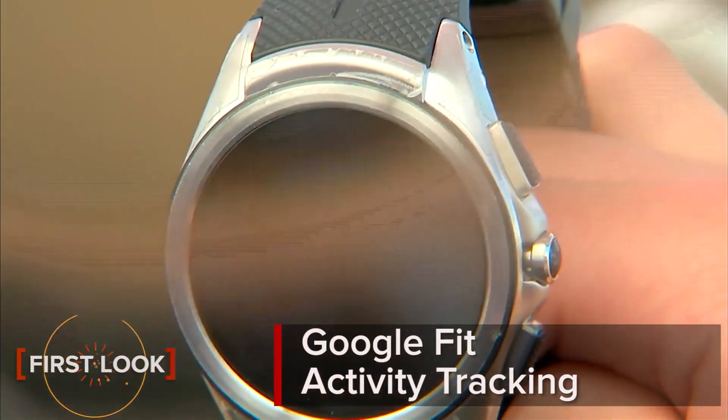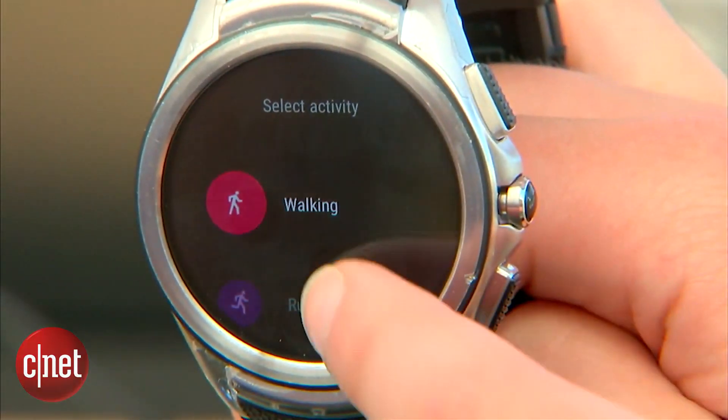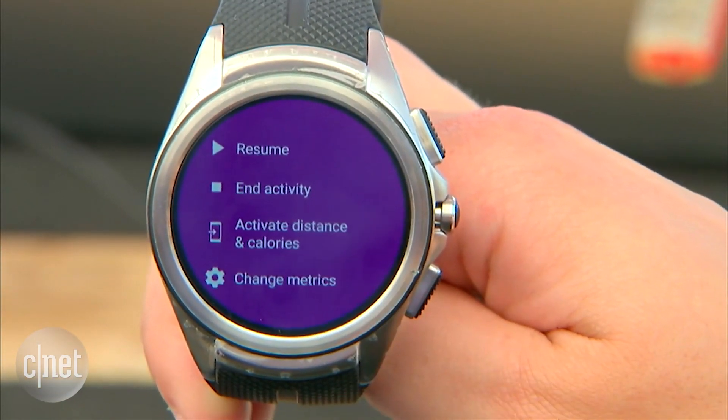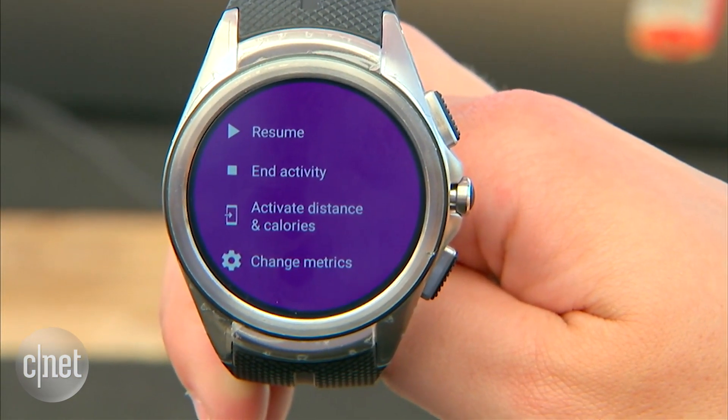Google's Android Wear watches already have a Fit app that measures a lot of things, but it's going to start getting more automatic with how it tracks exercise. First of all, it tracks activity automatically — it's going to start doing that.